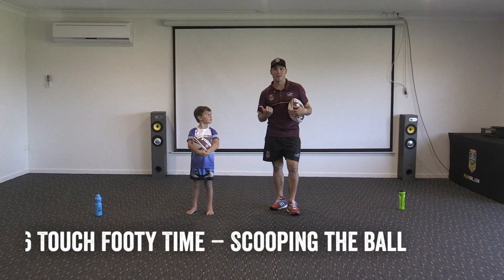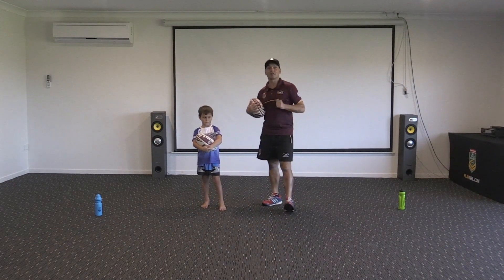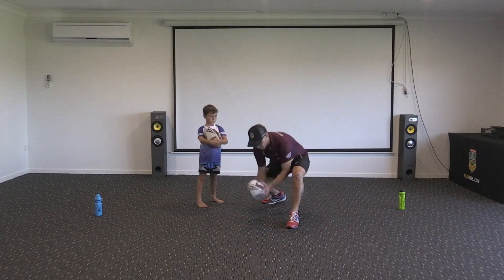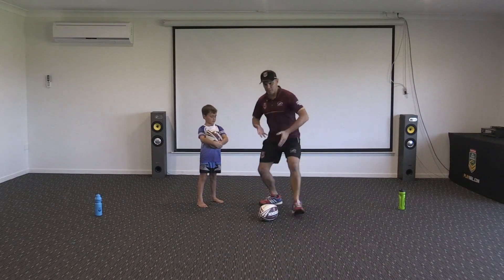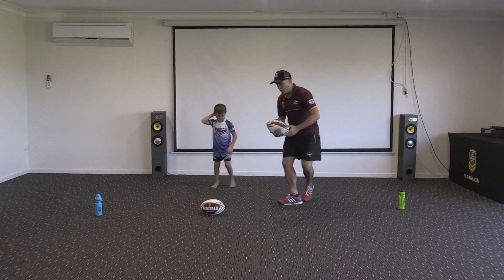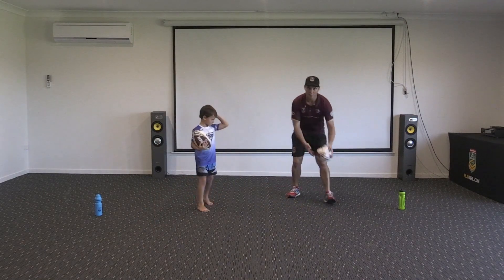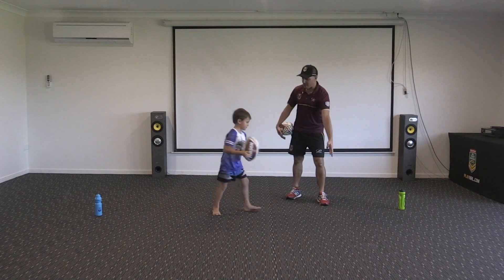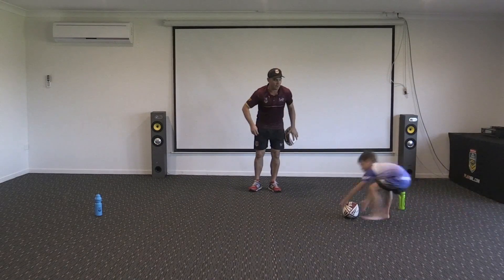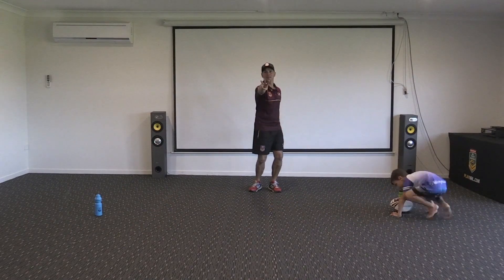Now this time we're going to practice the scoop. The scoop happens in a game of touch when somebody's rolled the ball. The scoop is done exactly the same way as we play the ball — we lunge, we bend, we put the ball on the ground, then we lunge, we bend, and we pick the ball up off the ground. Te Aki, show me your scoop — over the ball and then pick it up. Boom, awesome! Now put that into our running drill: ball just in front of the marker, stand beside it, turn around, scoop the ball, around the cone, score a try. Three times each — we'll see you soon!